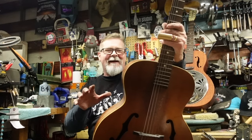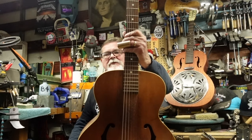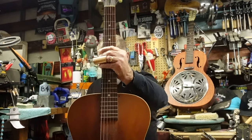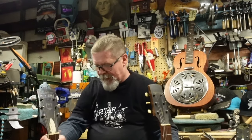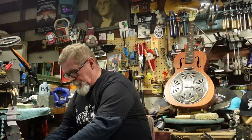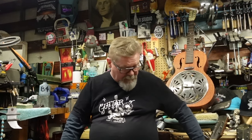That's everything I got. Should you buy every Harmony Patrician or Harmony Monterey you see? No. Let's look at why. Notice this one does not have a truss rod — the Harmony Monterey does. It doesn't mean everyone does. Let's look at a later Harmony Patrician that does have a truss rod.